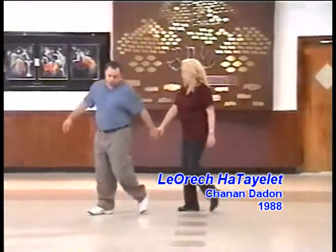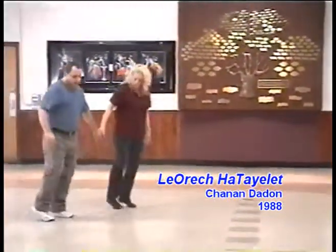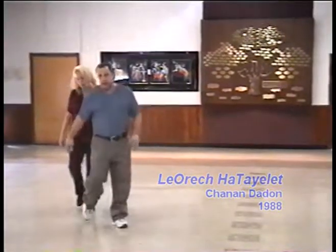One, two, three, four. Slide to the right, three, four. Left, two, three, four. Slide, two, three, four.